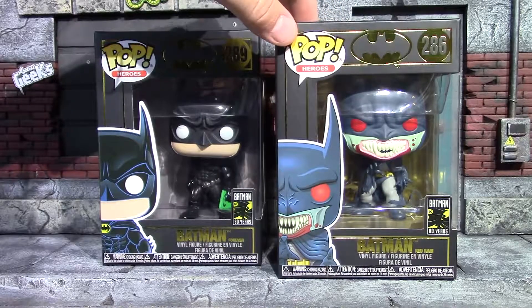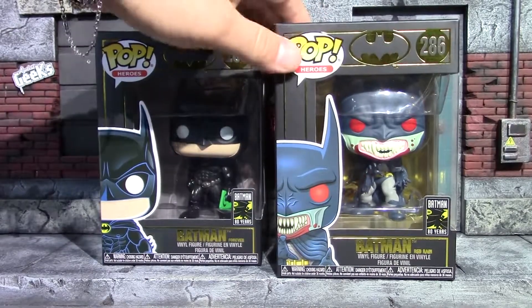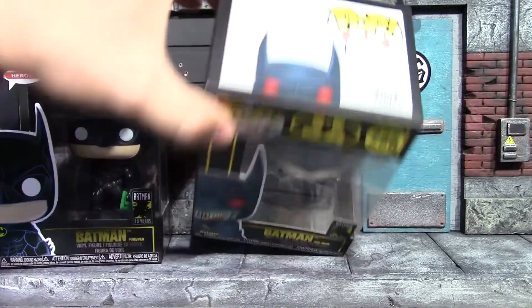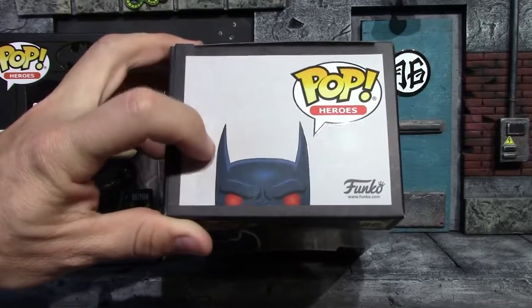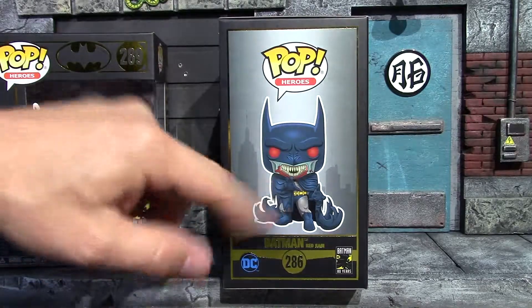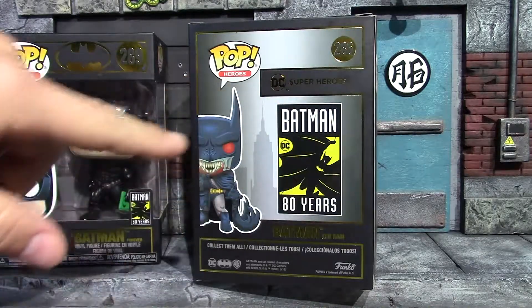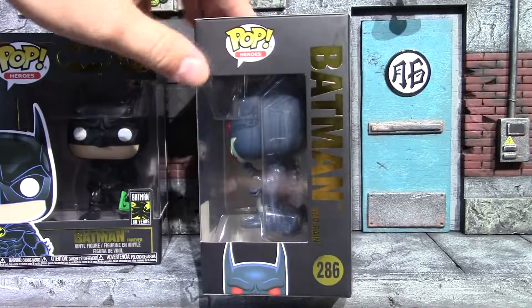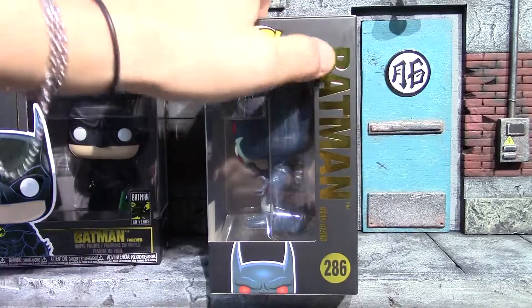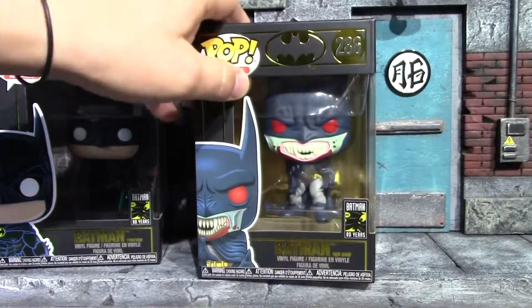We'll start with the one that I really don't know much about, and that is the Batman Red Rain Funko Pop. I know that he fought Dracula and became a vampire and went crazy. There's the front of the box with that really nice packaging — peekaboo, you got that crazy vampire Batman peeking up on the top. The side has a really nice image of the pop; I only wish my pop was painted that well. Again on the side you got that Batman 80 Years logo. They do not show the rest of the 80 Years Funko Pops for some reason.